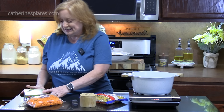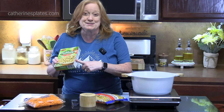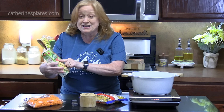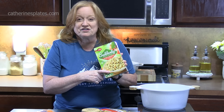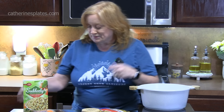Welcome back everyone to Catherine's Plates, where it's always simple, easy, and delicious. Today we are making a copycat recipe. We're going to get the idea from Suddenly Pasta Salad. We're not using this box at all, but we're going to recreate what's in the box. This is a ranch and bacon flavored pasta salad, so that's what we're going to create. These are pretty popular and they come in different flavors — it's a delicious side dish, but making your own is even better, because who knows what all of these ingredients are.